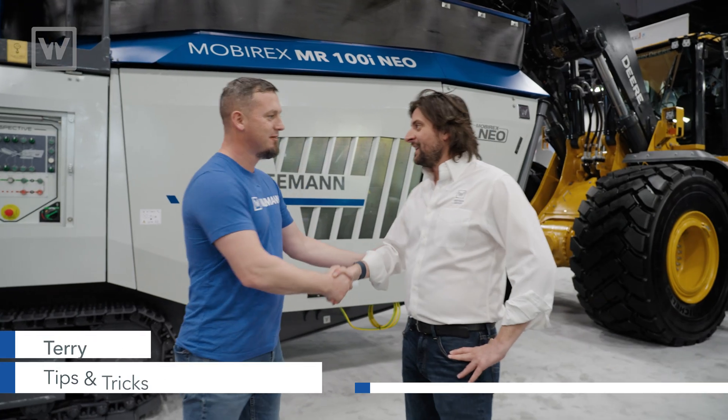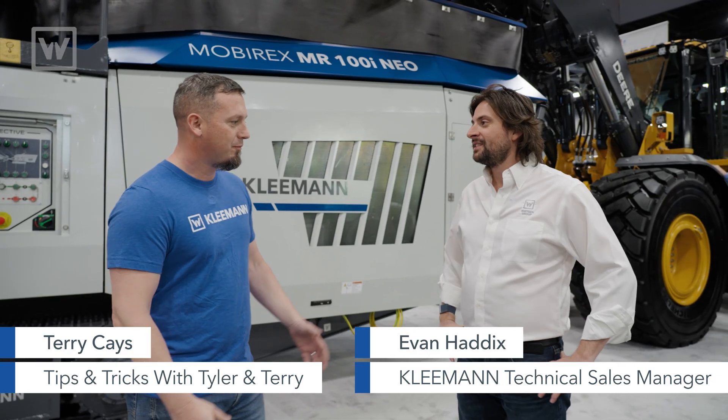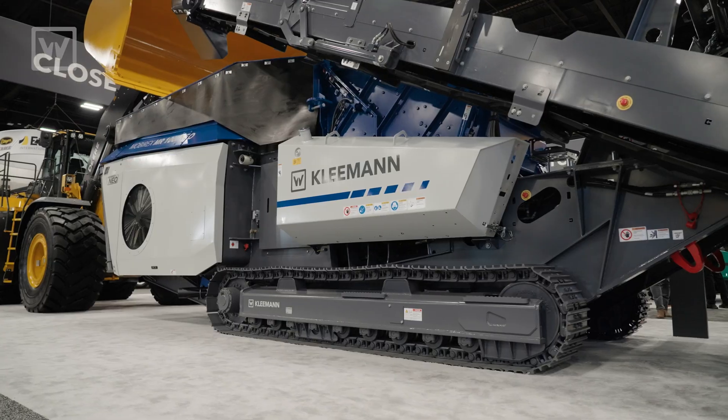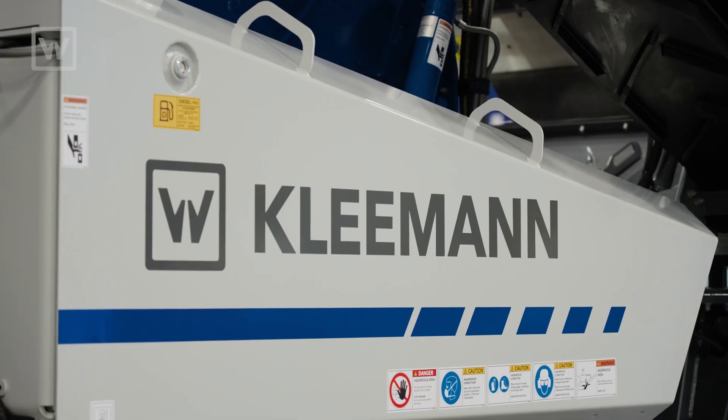How's it going, Evan? Hey Terry, how's it going today? Pretty good, pretty good. So we're talking to people about the different machines around here. What can you tell us about this impactor? How does it fit in the crushing family?